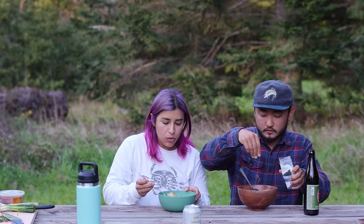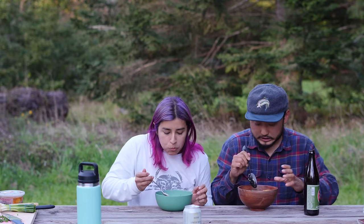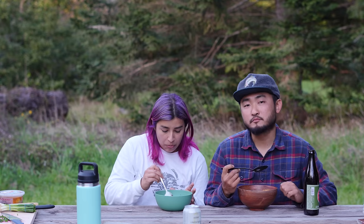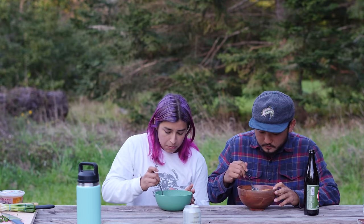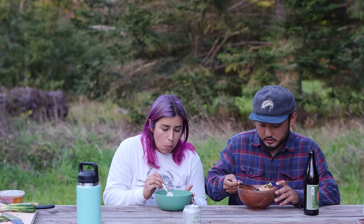I should have this cornbread — already topped it with sour cream, green onions, and a little bit of shredded cheese. Mmm, oh that's fluffy! Wow, this cornbread is really good. It's got a nice little sweetness to it.